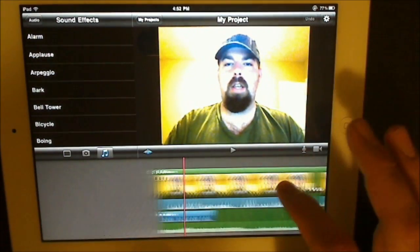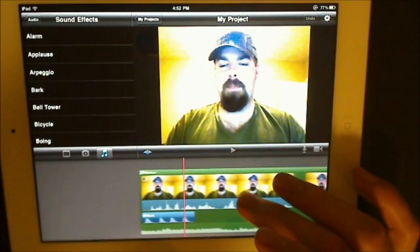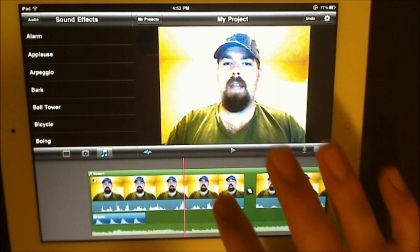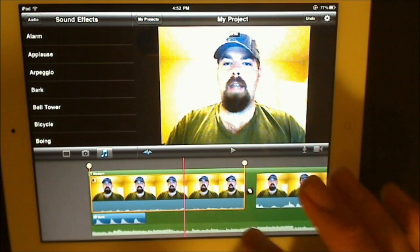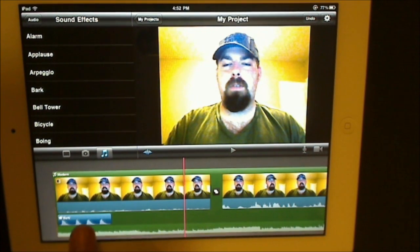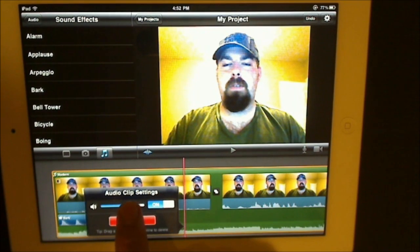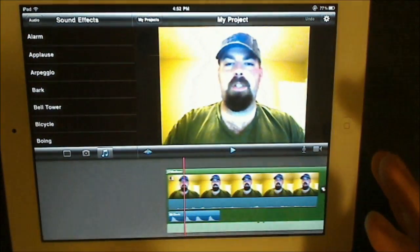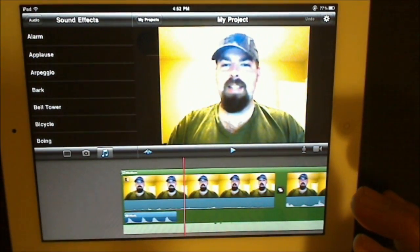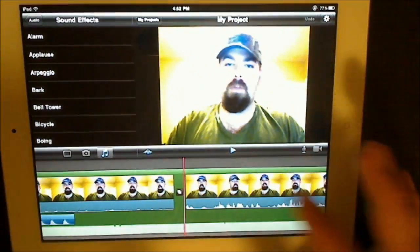The problem right now is the music is too quiet and the audio is too loud in the video. Well, that's easily fixable — we're going to drop down the audio on the VO clip itself. You can actually see now that the audio has dropped lower in the soundbar. Then let's take the music and crank that up. Now it's a little too loud for the music, but you get the drift.